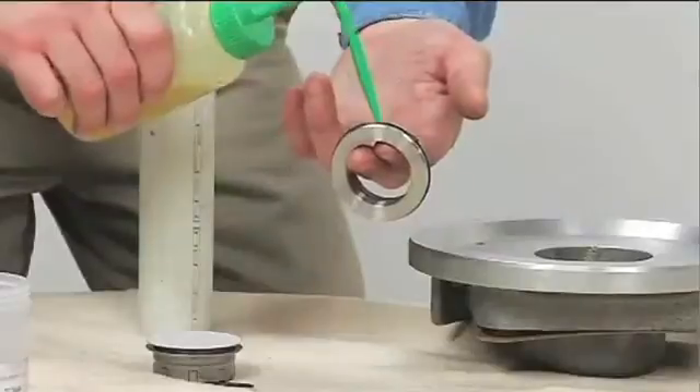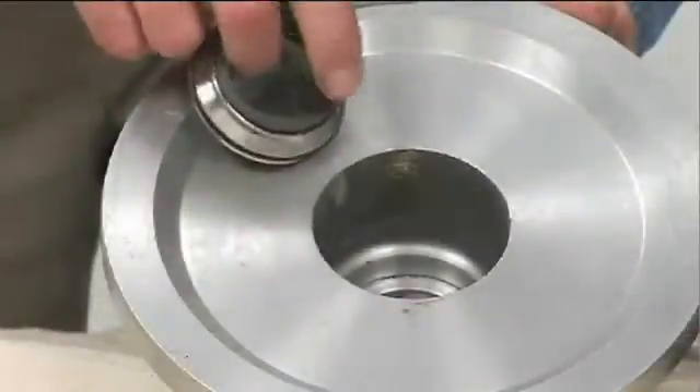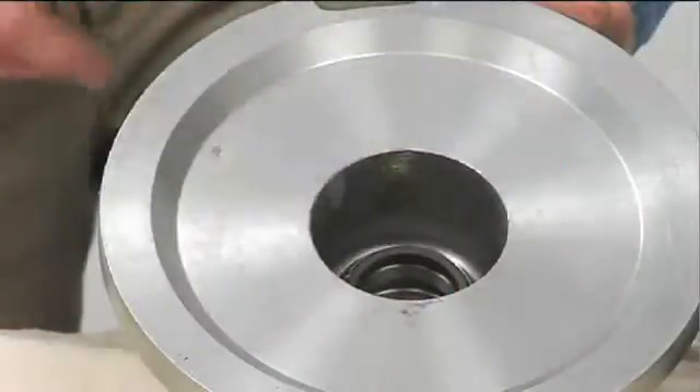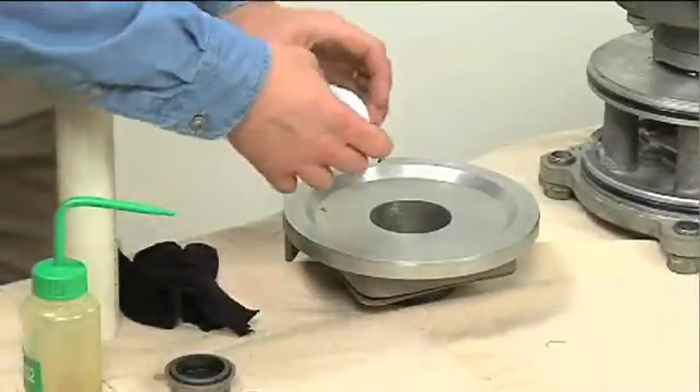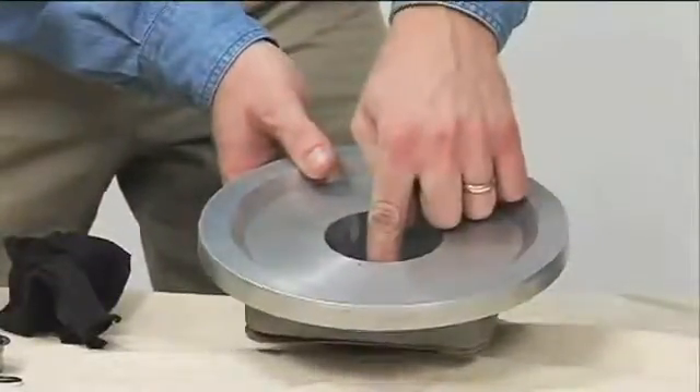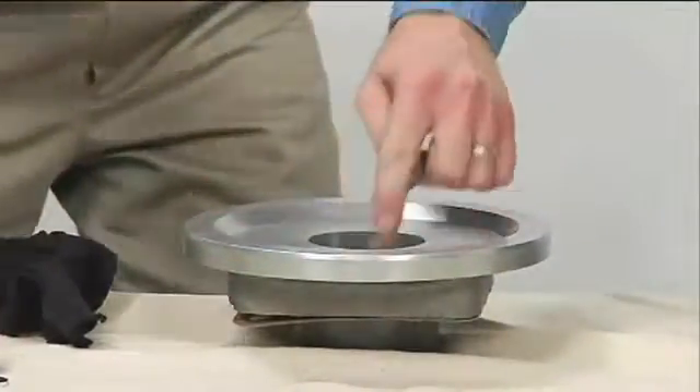Use a light coating of oil on the seal o-ring to ease insertion of the stationary seal into the housing. Use the Mylar storage tab to protect the seal face while pressing the stationary seal into the housing with a seal pusher or PVC pipe.